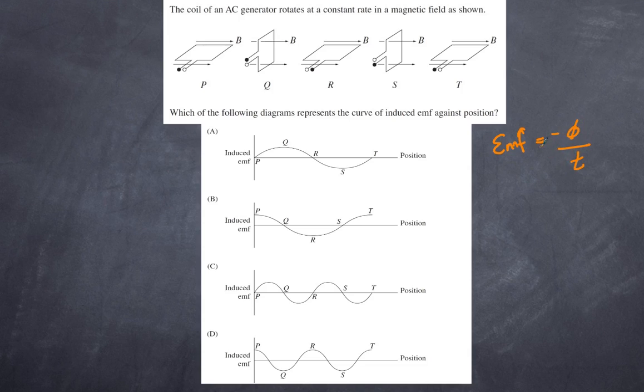Flux is how many magnetic field lines pass through the loop. At position P the flux is zero; at Q we have maximum flux, then zero, maximum, and zero again. But it's not the flux that matters — it's the change of flux. Although the flux is zero at P, the change of flux there is actually at a maximum. So at that position we should have a maximum change of flux and therefore a non-zero EMF.